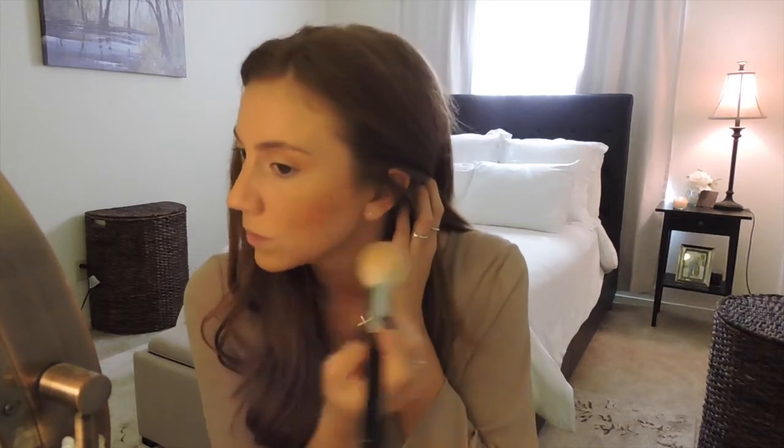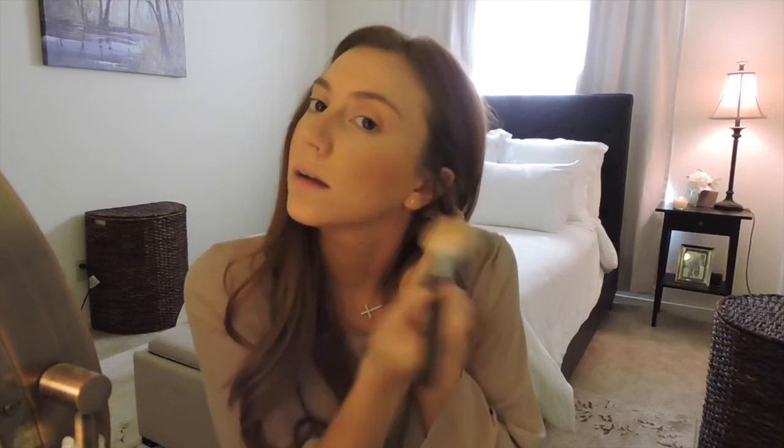If you have really fair skin I wouldn't use Sweet as Cocoa — use something lighter or just a light bronzer. If you have a medium skin tone you can get away with it using a really light hand. I use the same contour brush because an actual blush brush puts on too much. I take a tiny little dab, tap off a lot, then apply it to the front of my cheek and blend back. I love using face products on my eyes too — I think it ties everything together.